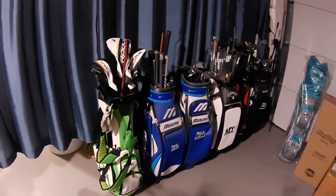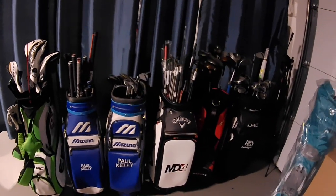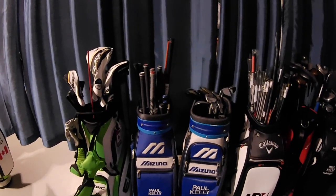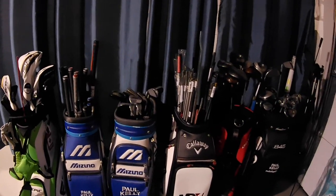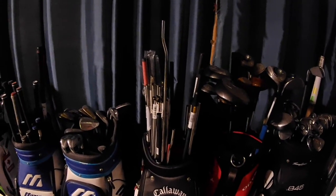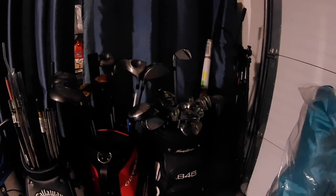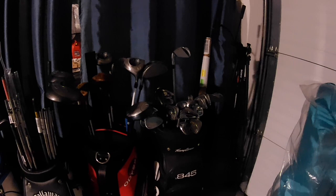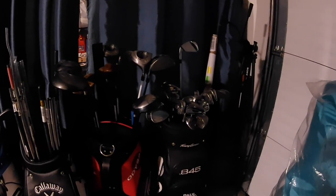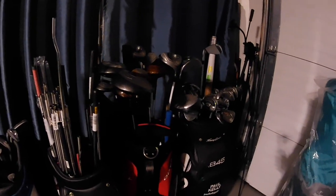As we continue on down the line we've got my clubs and then a variety of other staff bags over the years. These ones have an assortment of used shafts, used clubs, a collection of new shafts — a wide variety of steel shafts and graphite shafts — and some old clubs that I keep around for parts. A lot of these will have shafts or head styles that don't exist anymore, and every now and then I'll be able to come up with something that's no longer on the market to help somebody get their club fixed.